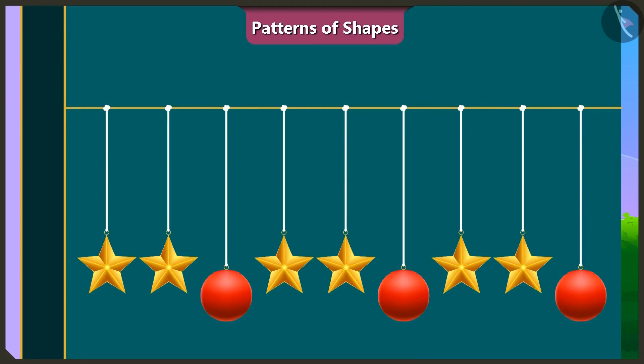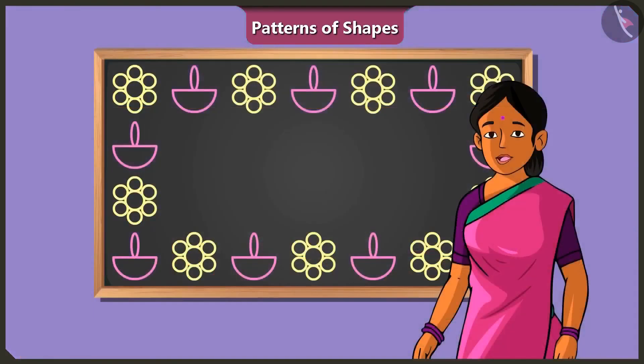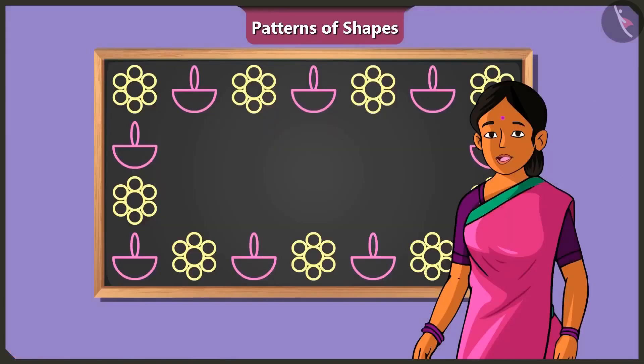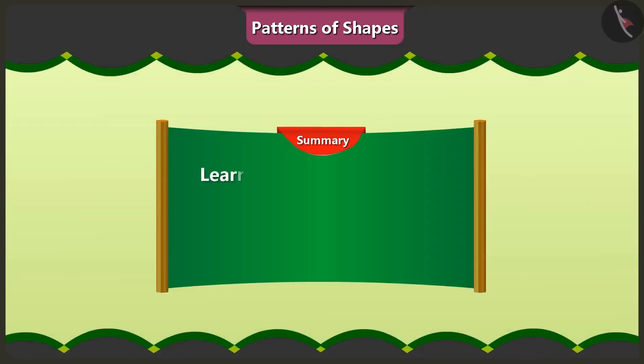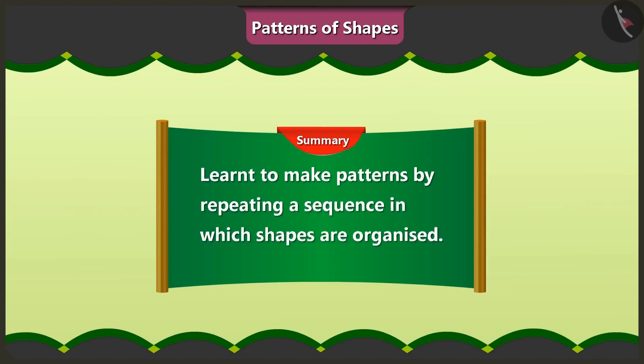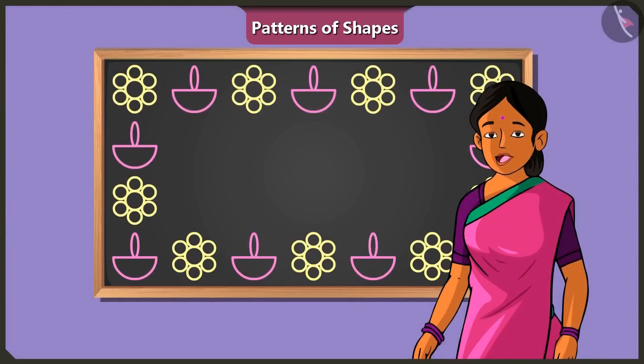Very good. Both of you have decorated the door beautifully. Children, you have decorated this space beautifully. We also enjoy decorating with different patterns. In today's video, you learnt how to make patterns by repeating a special sequence in which different shapes are organized. In the next video, you will see some interesting examples of special patterns of shapes.